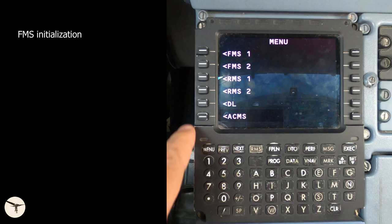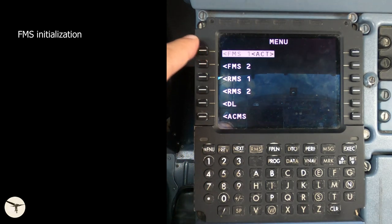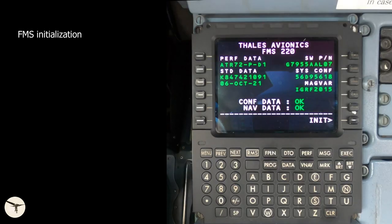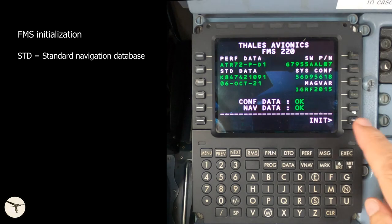At power up, the MCDU menu page is shown. The menu can also be accessed by pressing the menu key. The captain selects FMS1 and the first officer selects FMS2. The FMS power up page is then shown. Here you check four parameters: the aircraft type (in this case ATI-72), that the standard navigation database (STD) has not expired, and that you have two green OK.